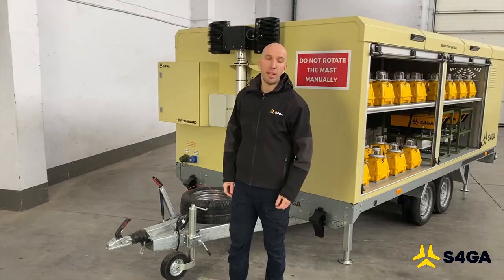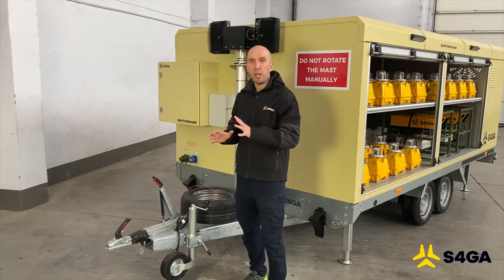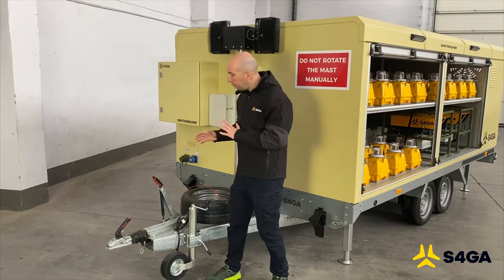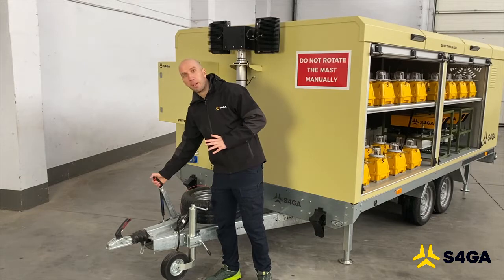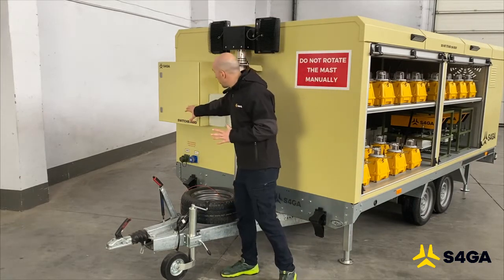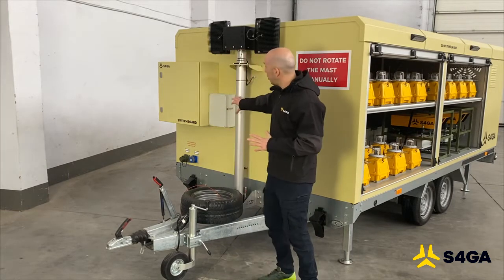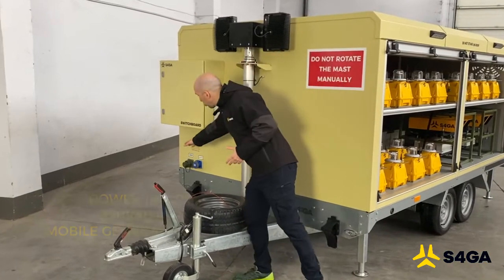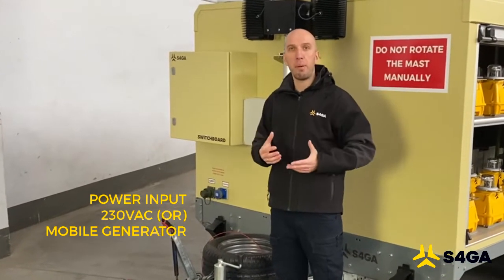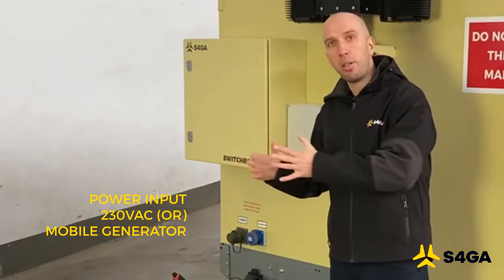The S4GA mobile trailer allows us to move lights from point A to point B. This trailer is fully certified for road transportation on public roads. For this reason, it is equipped with a handbrake and also a spare wheel. Here we also see the switchboard, which is a power distribution box, a rotatable and extendable floodlight mast, and a power port that allows us to connect the trailer to a power supply via either 230 volts AC or a mobile generator.